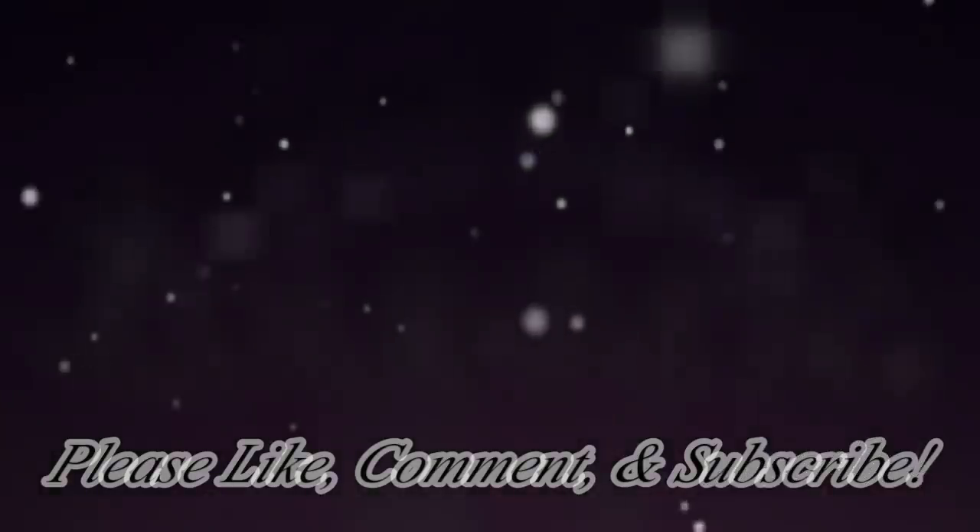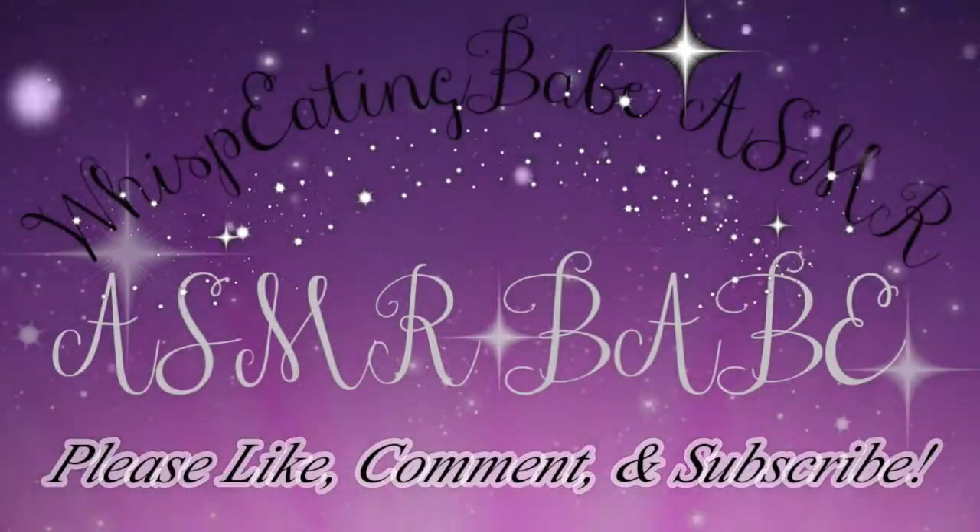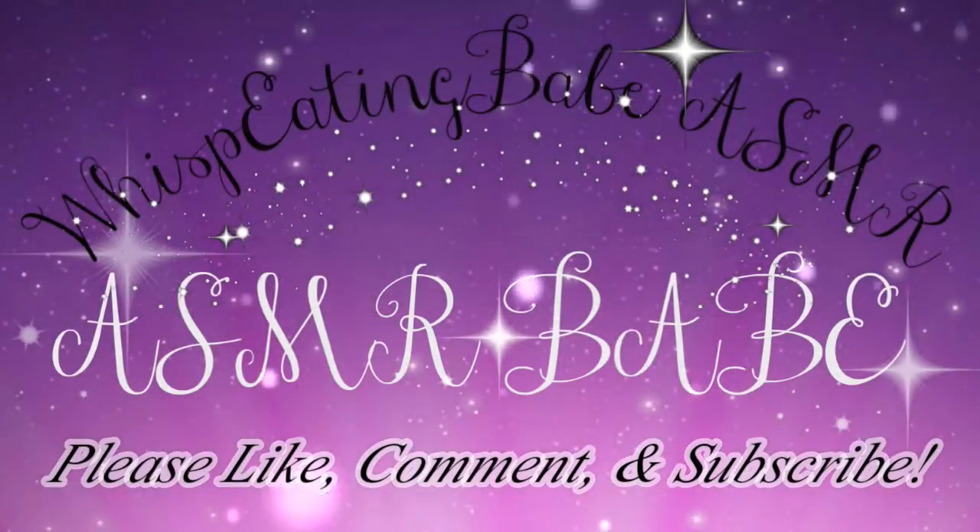That concludes this makeup look, which I hope you guys enjoyed! Don't forget to like, comment, and subscribe. As always my beautiful people — stay blessed, stay beautiful, stay glamorous, and be kind. Until next time!